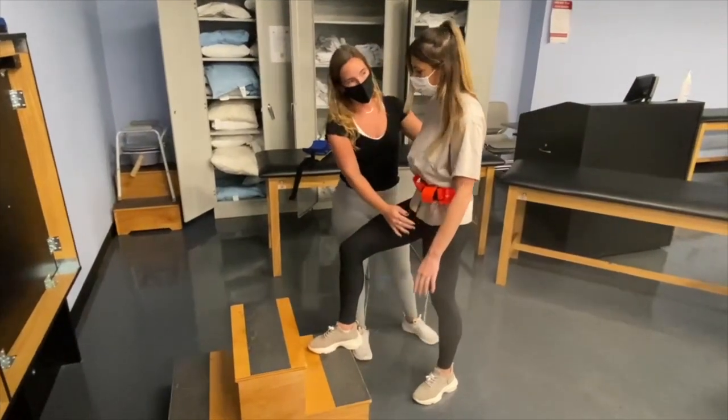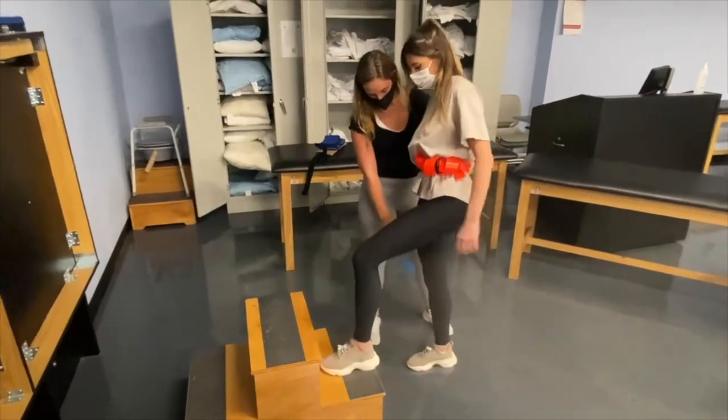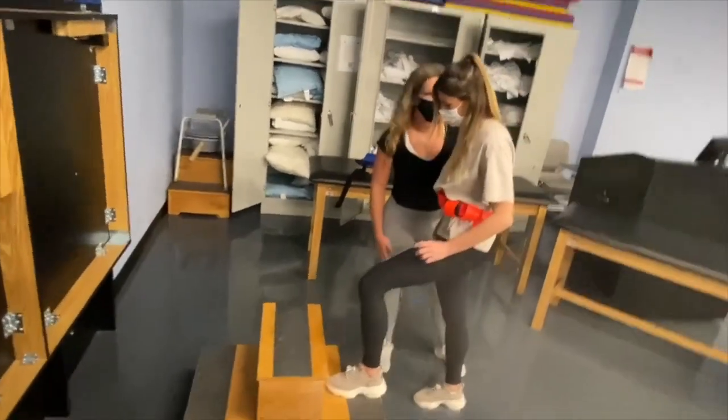How did that feel? It felt a little fine. Okay. So now you can put this foot down and do it the other leg. So now you're putting weight through.